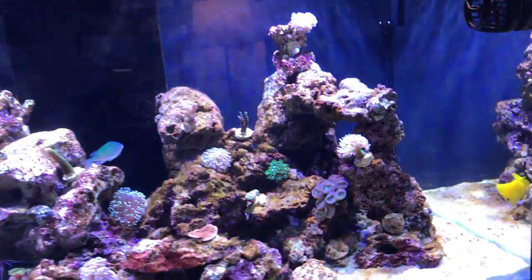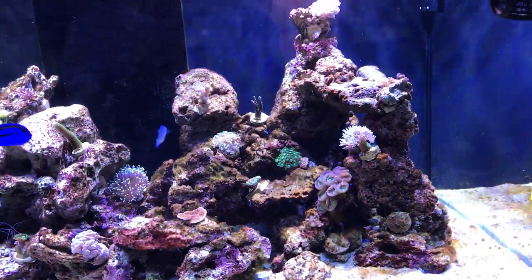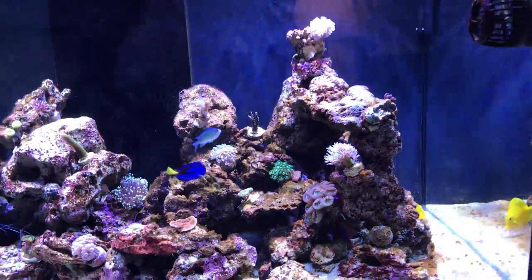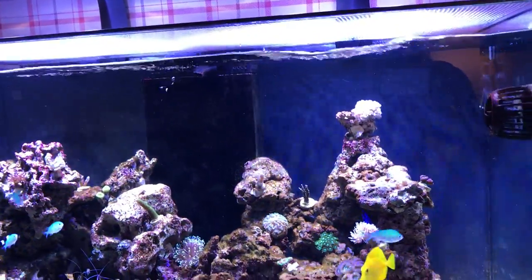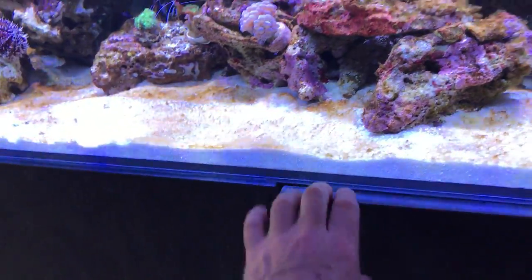Very good quality glass, can't complain at all. I was contemplating going for the Red Sea or this, and eventually I just decided to go for this one. Good build quality and the doors are sturdy.